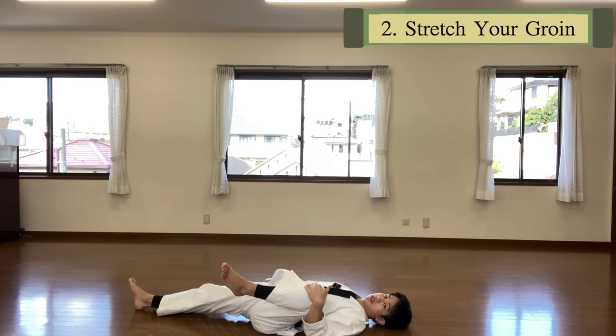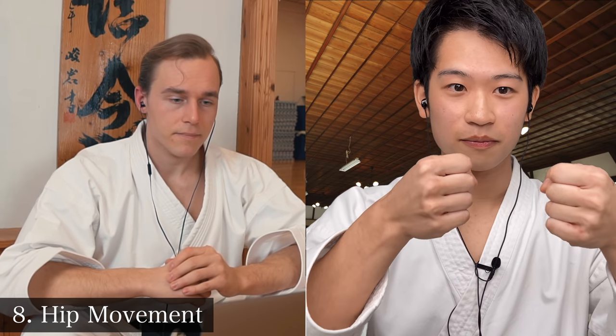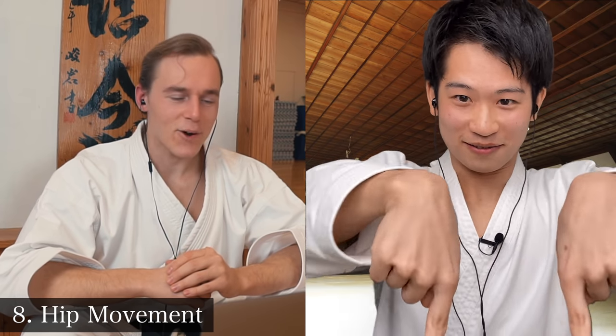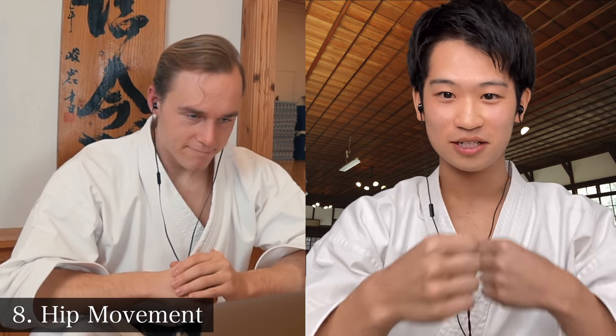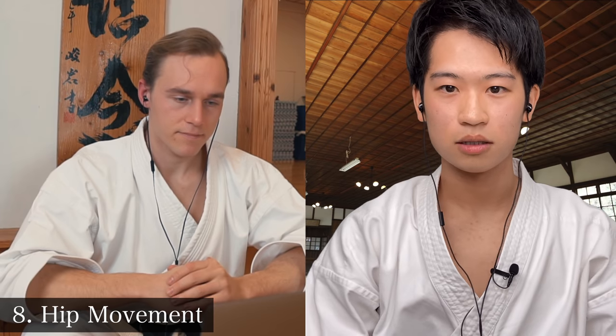It doesn't matter how strong your hips are if you can't actually move them. The hip socket achieves mechanical stability through internal and external rotation, which is why you need to really focus on hip mobility if you want your kata to be good — always stretch out those parts. Also think about knee mobility. Some people focus too much on hip rotation while their leg is like a straight stick. It's your ankle, knee, and hip that need to be flexible enough to generate power. Simultaneously coordinate those so that it all comes through to your arm.